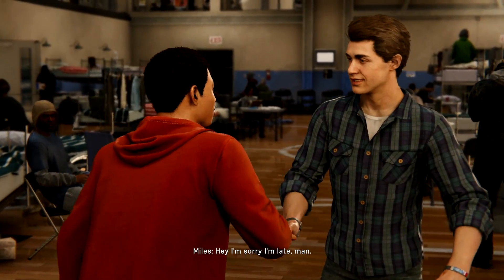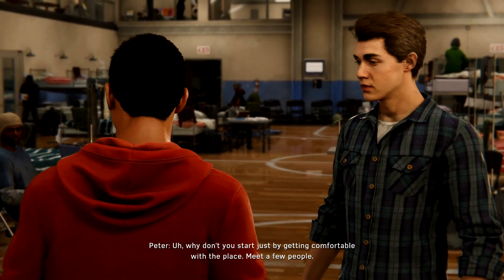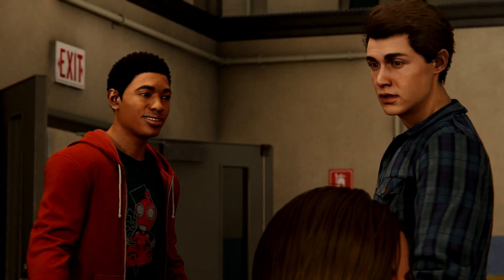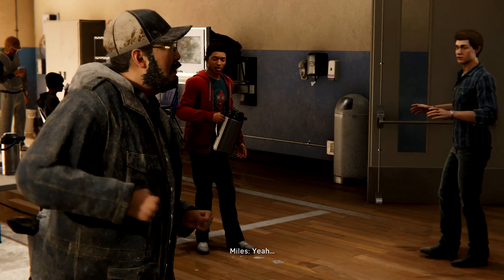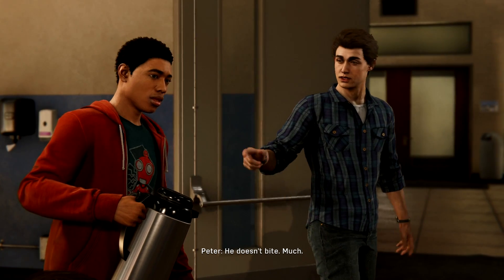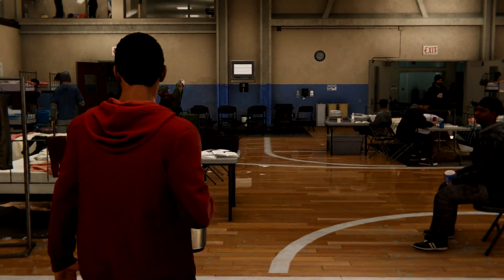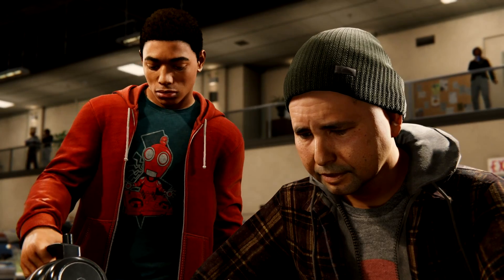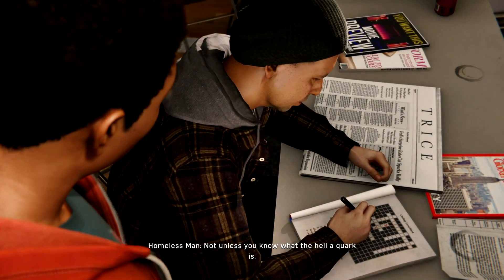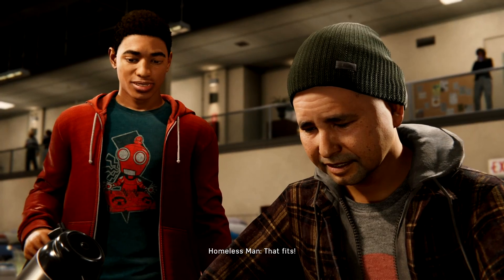Hey, hey Miles. Pete. Hey, sorry I'm late, man. Oh no, no — I'm just glad you're here. Alright, so what can I do to help? Why don't you start by getting comfortable with the place, meet a few people. You know what, everybody loves coffee. And I'll be back in a little while to check on you — is that cool? Yeah. Don't worry about Mr. Hodges, he doesn't bite. Much. Coffee? Thanks. Need help? Not unless you know what the hell a quark is. It's a subatomic particle — the building block of protons, neutrons, hadrons. Subatomic — it fits. Good one, kid.